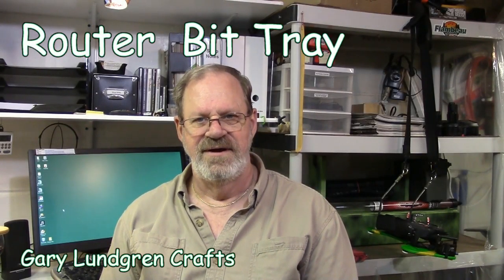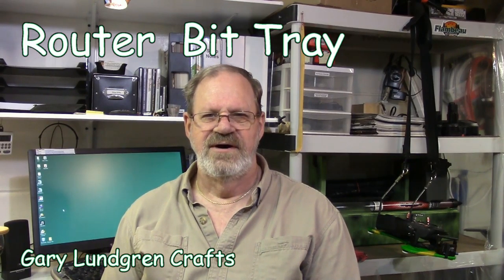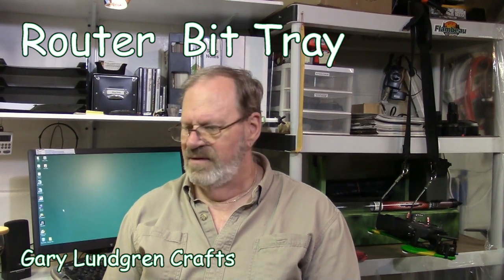Hi, I'm Gary and welcome to my shop. In this video I'm going to show you how I built some router bit stands.